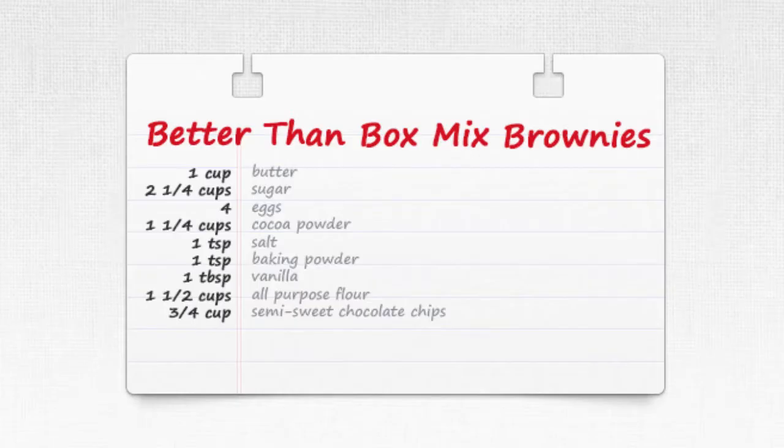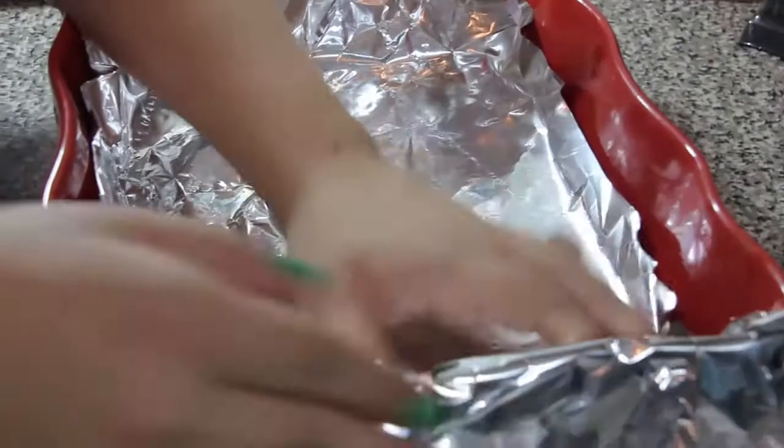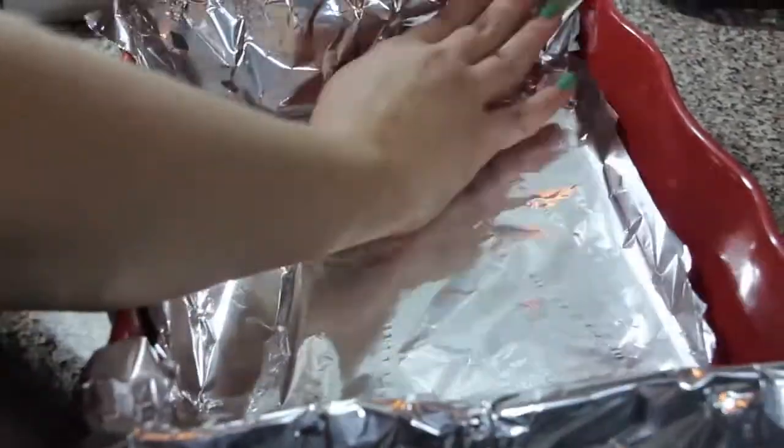Welcome to Three-Minute Kitchen. I believe that any food is better when you can make it from scratch, and these better-than-box-mix brownies prove just that. Preheat the oven to 350 and line a 9 by 13 baking dish with foil, allowing it to hang over the edges, then spray the foil with cooking spray.